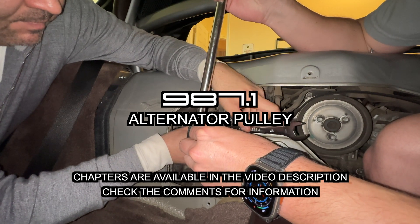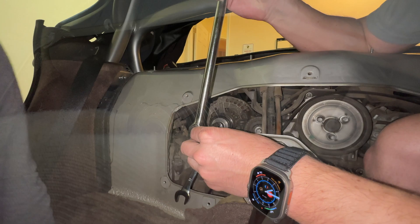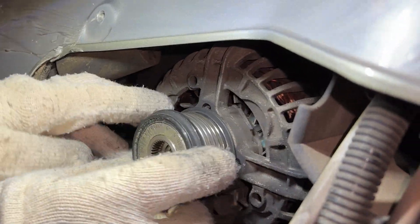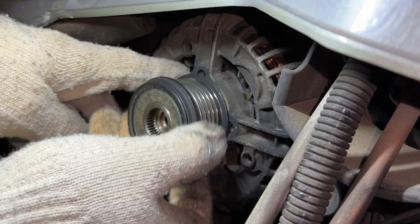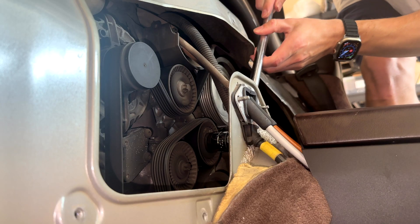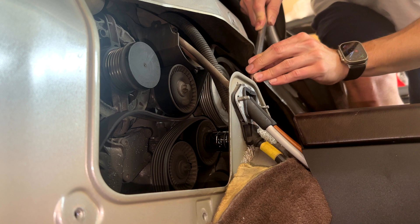On many Porsche models, the Germans installed a specialized pulley onto the alternator called a freewheeling pulley, that allows the alternator to freewheel and bleed off inertia between abrupt higher RPM engine speed changes. This helps prevent wear and tear on the belt and mitigates the risk of the belt jumping off.